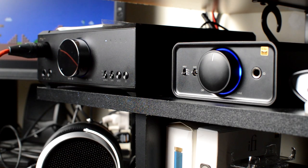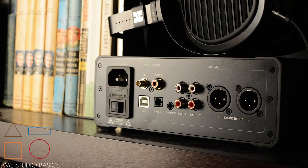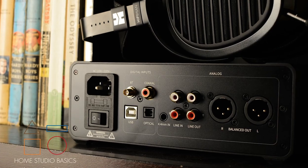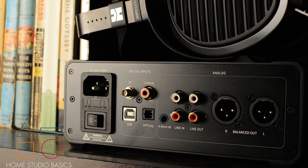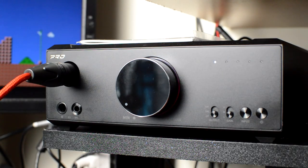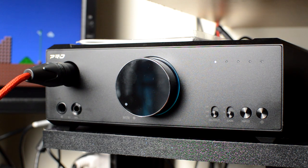A literal giant step up from the K5 Pro, the K9 can do everything that one did but also adds balanced XLR outs, Bluetooth support for all formats, a 4.4mm line-in, as well as three different headphone outputs including 4-pin XLR, balanced 4.4mm, and 6.35mm single-ended.